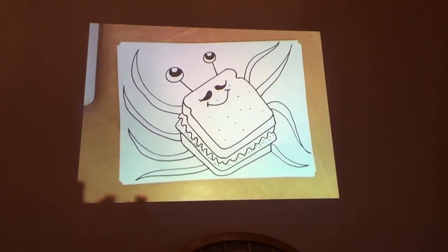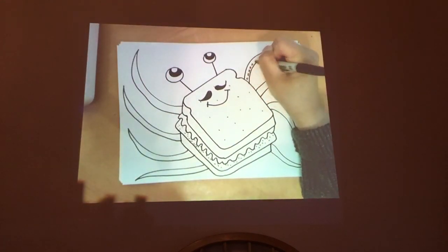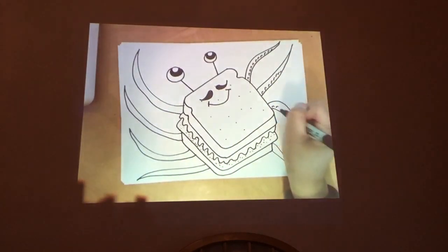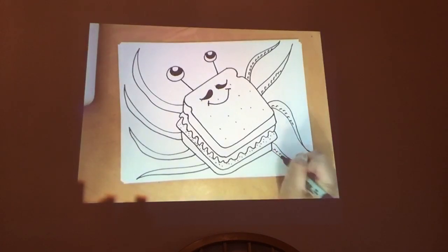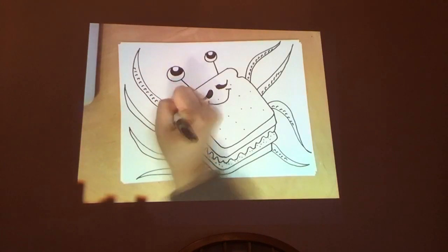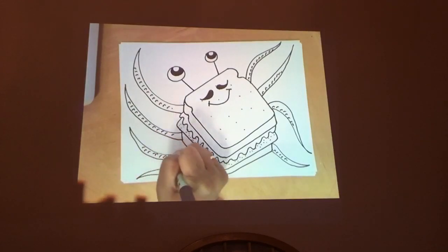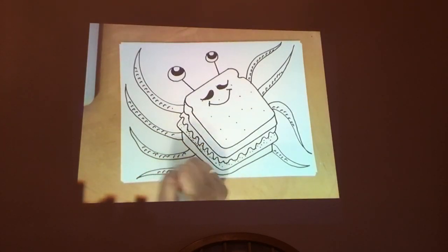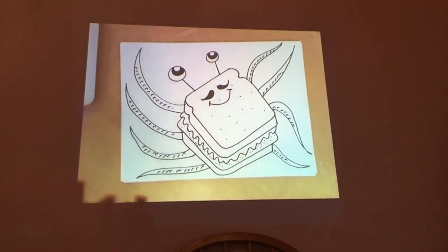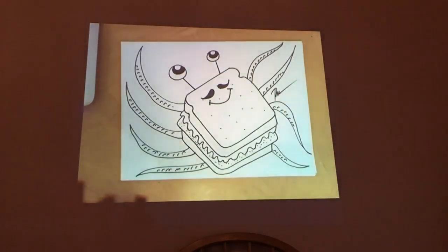If you want, add some details on the tentacles — as many as you'd like. You can do this later on; this is super fun to do. These are sort of like little suction cups. Did you know that the plural for octopus is either octopuses or octopi? Yeah, I didn't know until recently. The last thing I'll do is sign it — and this is going to Grace. Congratulations, Grace.